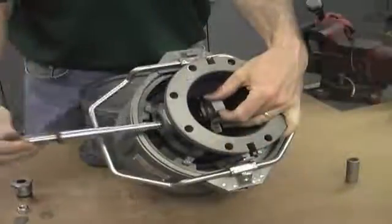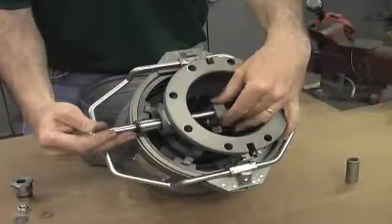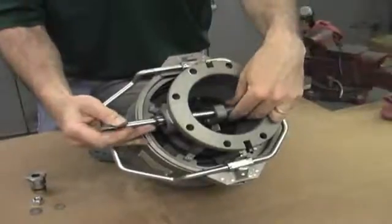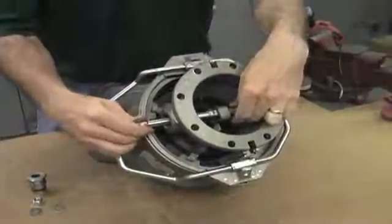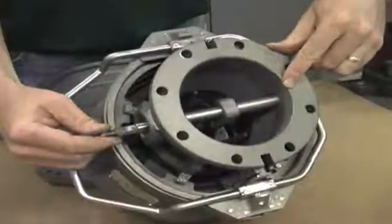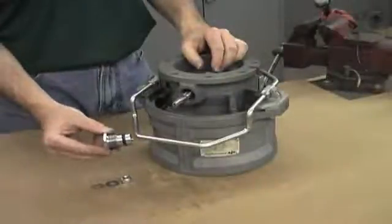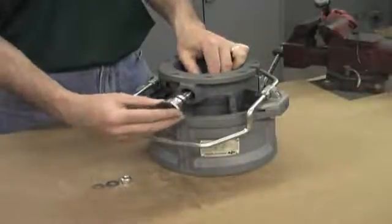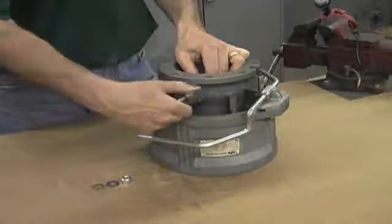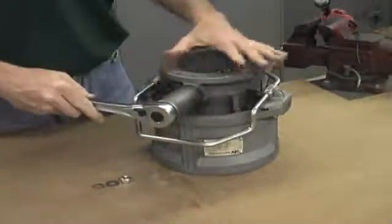To reassemble, take the shaft and insert it through the body, catching the links. Then take the spacer and slide it through the other side of the links and onto the shaft, and press the shaft into the hole on the other side of the body. Now thread the stuffing box into place and tighten by hand, then tighten with a 32mm or inch and a quarter socket until it bottoms out.